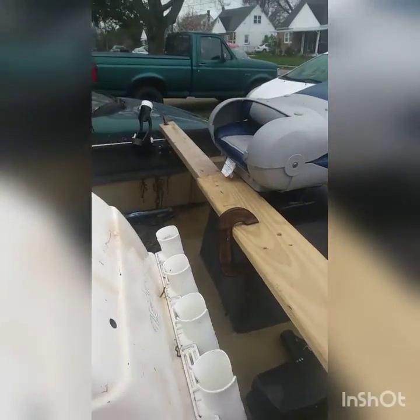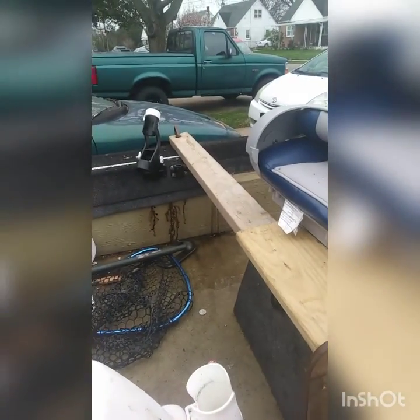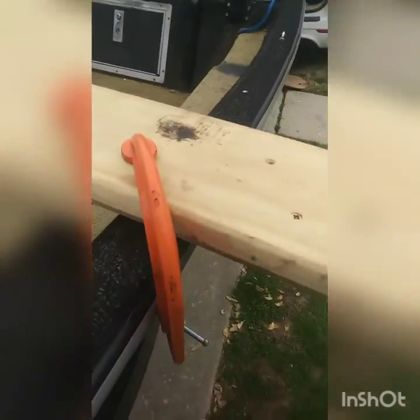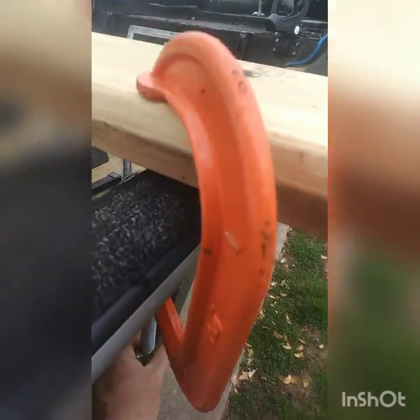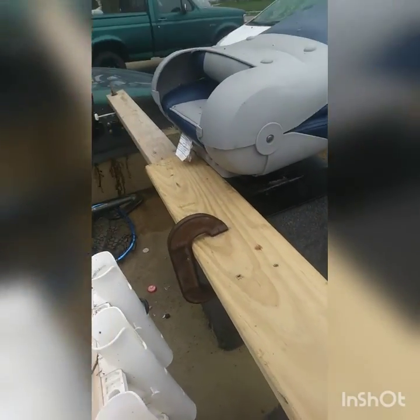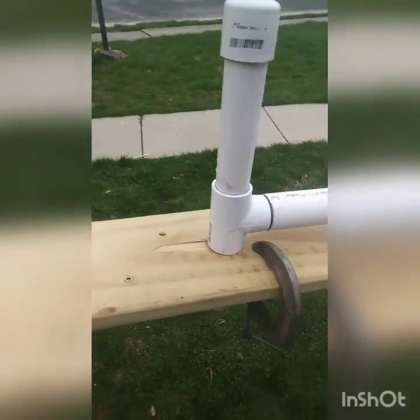I got an 8 foot 2x4, just mounted to the sides with these clamps. I took a 1x6, put it sideways on top just for a little extra support.